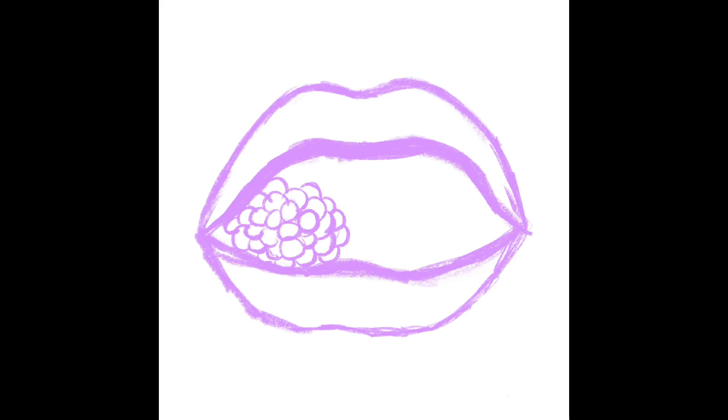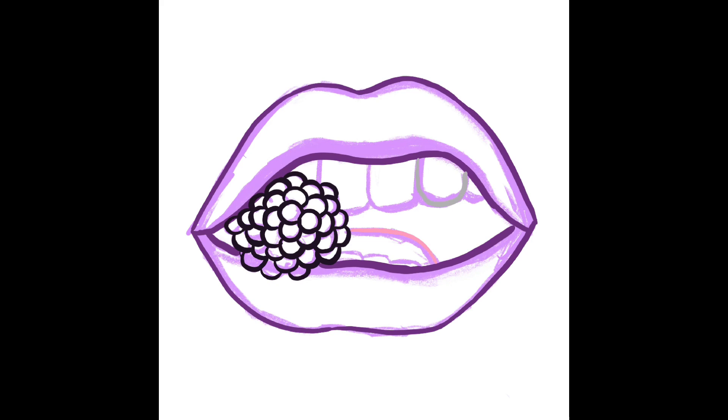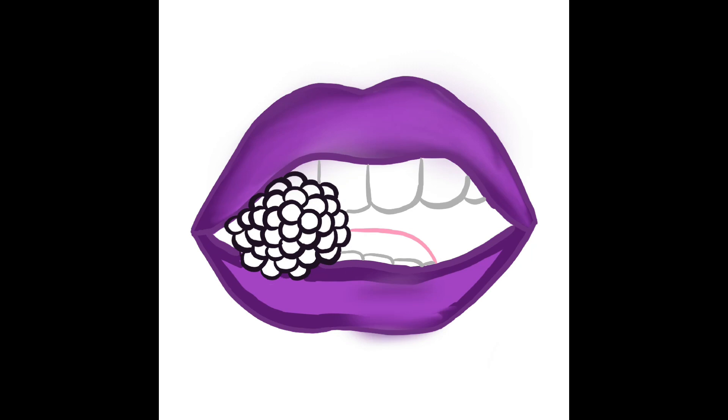This lip sketching was a bit harder since there was a fruit inside and the lip shape was different, but it turned out well overall. I go in for the line art with different colors for each area, using the same surrounding shading technique as before.